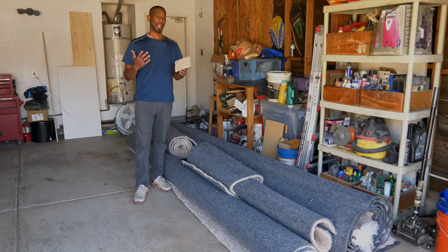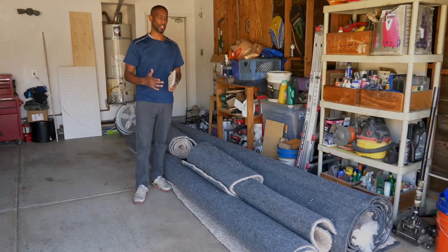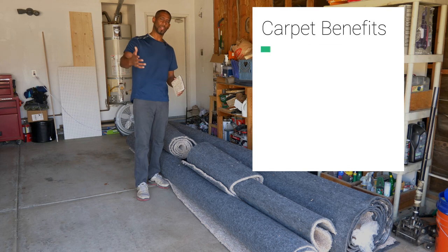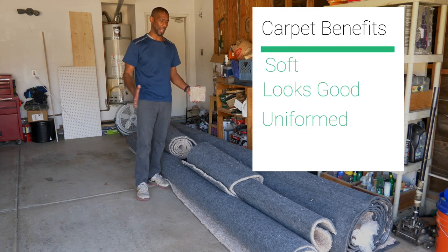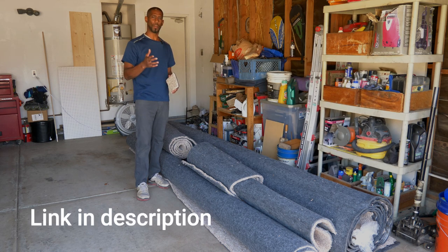I did mention it's hypoallergenic and that's very important to me because I have asthma. Anything I'm allergic to gives me an asthma attack and it turns into pneumonia. So this was ideal. We chose carpet for all the benefits — it's soft, it looks good, it's uniform, and I really like how it feels.